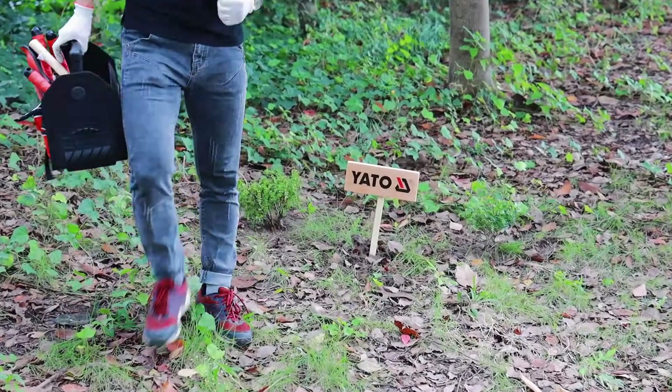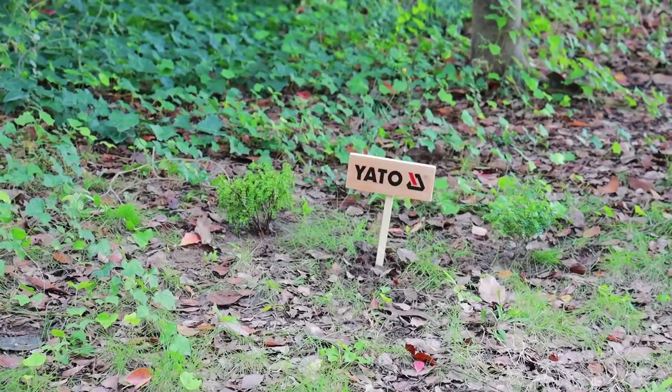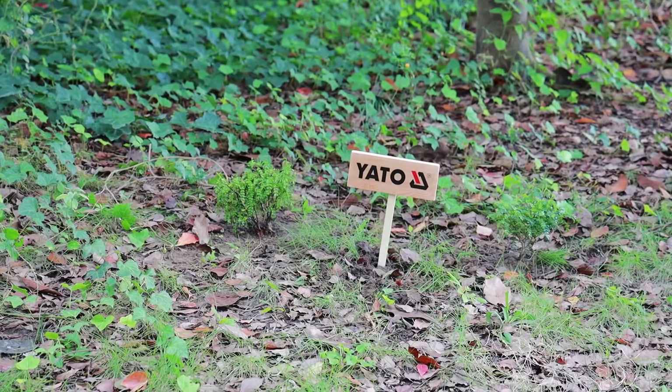A nice little piece of paper. Now I'm going to draw some paper. Thank you.